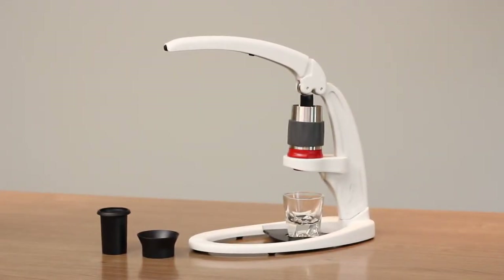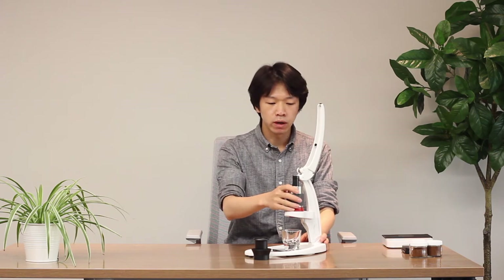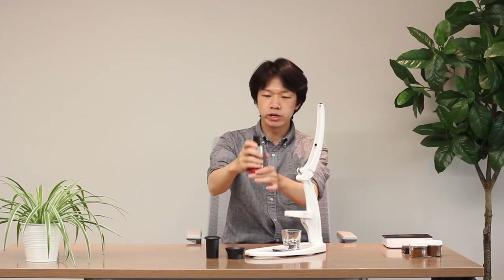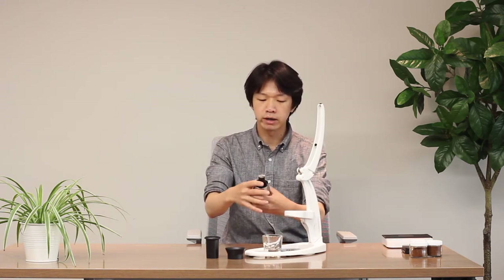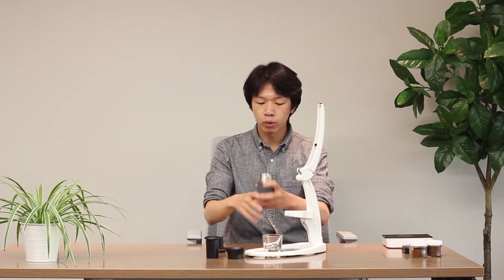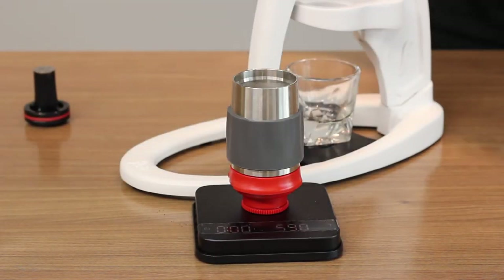The next model is the Flair Neo Espresso Maker. This one is $160 and comes with the dosing funnel, plastic tamper, brewing chamber, lever, and a tray. It is very similar to the Pro 2 but is a simpler version of the manual coffee maker. When you brew coffee, you can pour a maximum of 60 grams or 60 milliliters of water — slightly smaller capacity compared to the Pro 2.